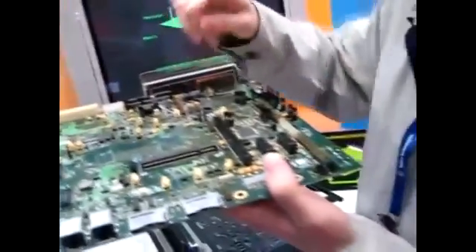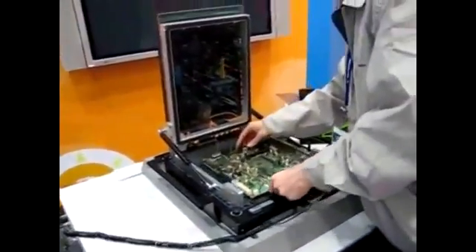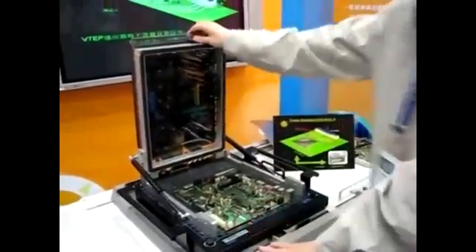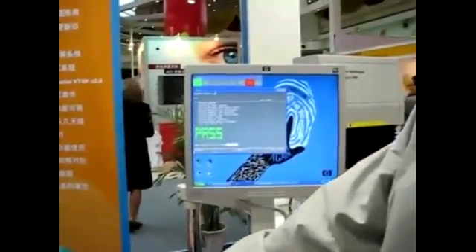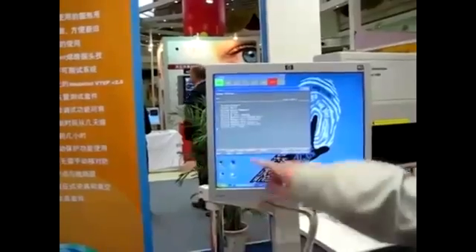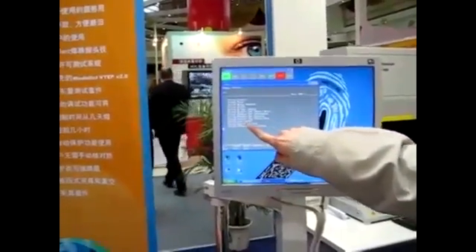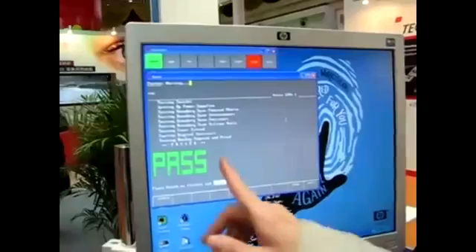I will show you a single board test right now. I will place the board in the fixture like this and close the fixture cover. When I press the start button, the in-circuit tester will start running and the monitor will display the progress of the test. At the end of the test, a pass or fail result will be displayed as you see here.